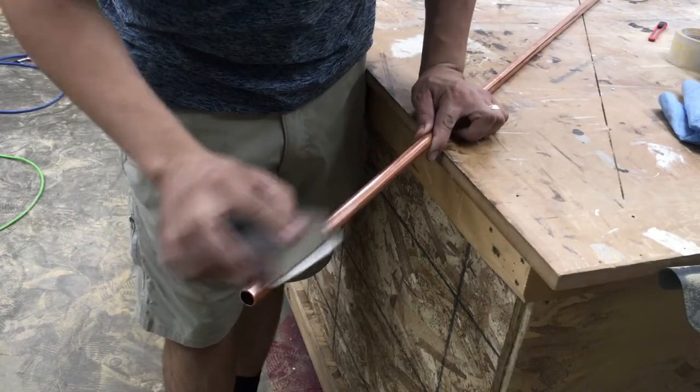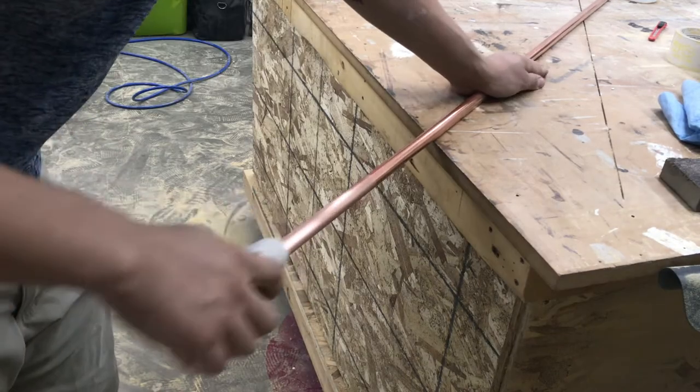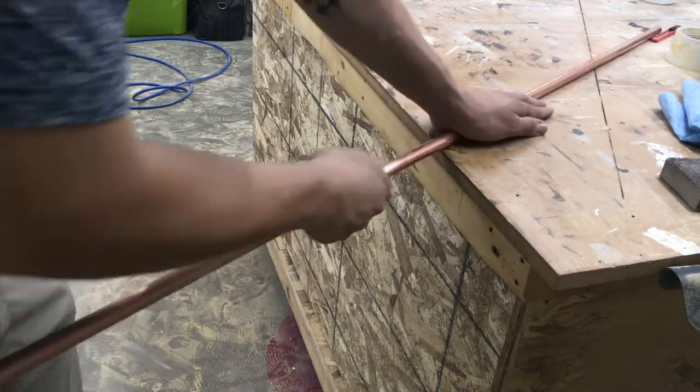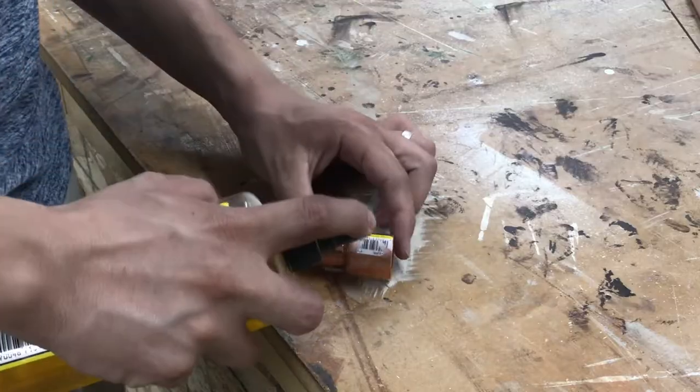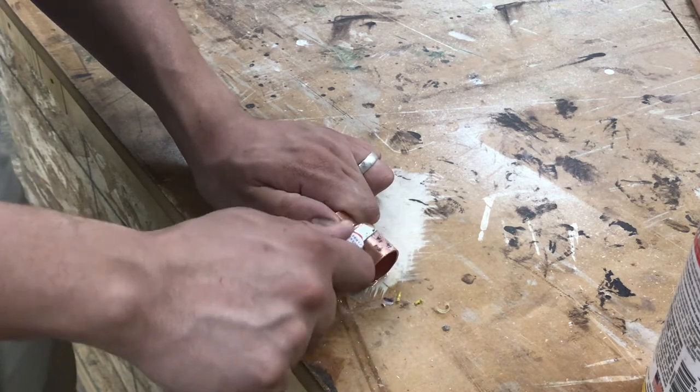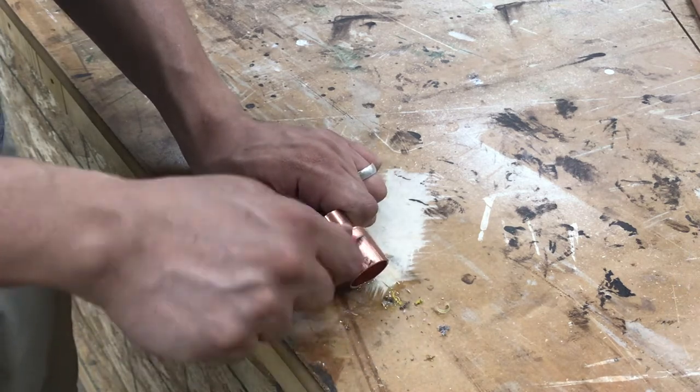After that, I sanded the pipe with 220 grit sandpaper to see if I could remove the labels. It worked and left me with a cool sanded finish. I had to take the sticker off the copper fitting, so I sprayed it with Goo Gone, scraped it with a knife, then sanded it to match the pipe.